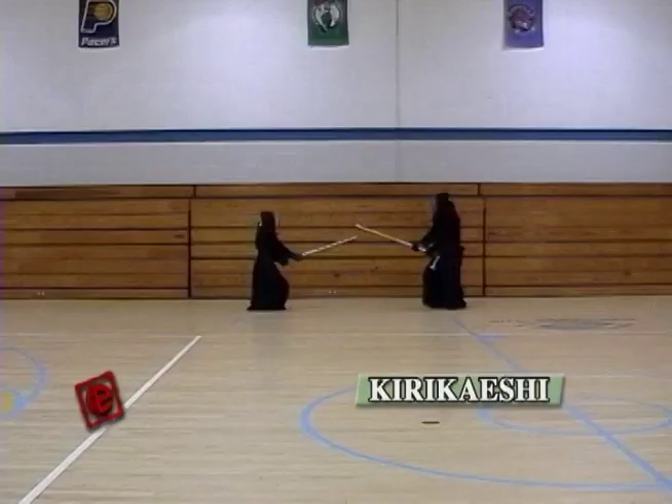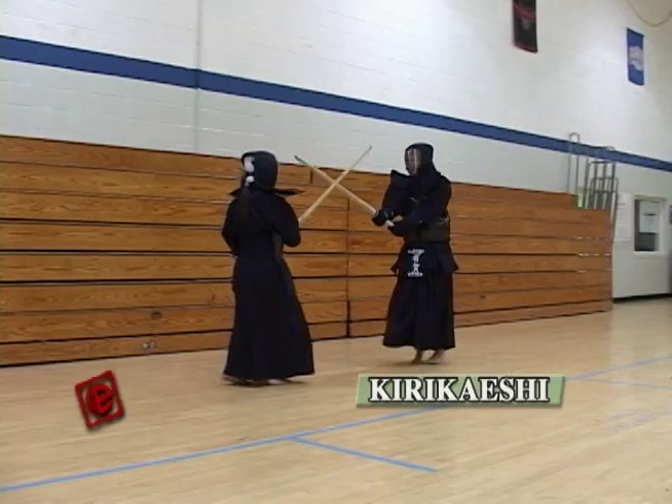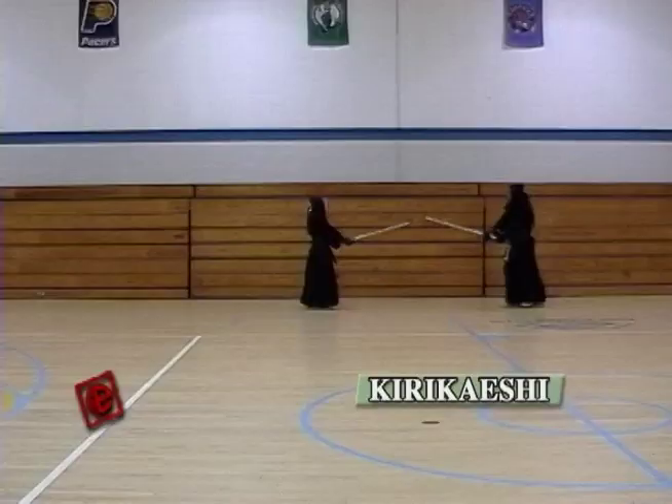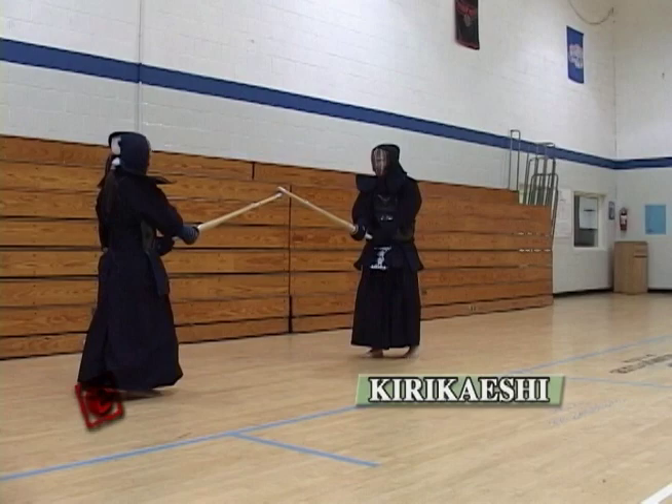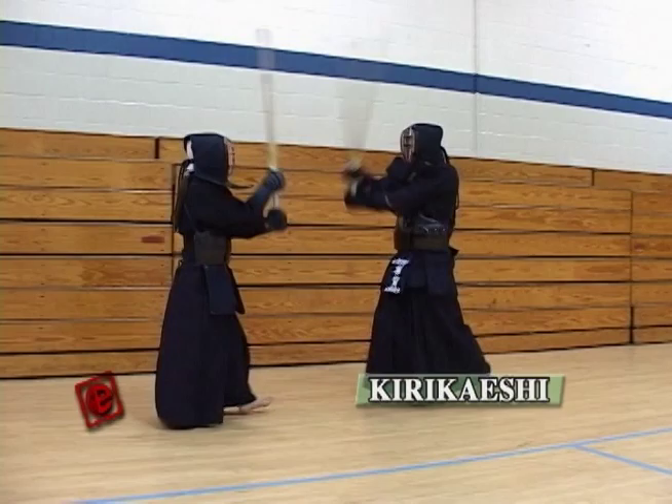From a different angle — this is just one set of Kirikaeshi. Make sure that every time you do the Kirikaeshi, you think about every detail of the movements. If you can do the Kirikaeshi properly, your Kendo is going to improve very fast.